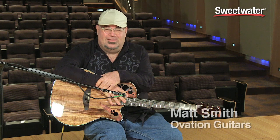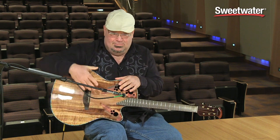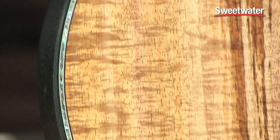Hi, I'm Matt Smith. I'm here at Sweetwater for Ovation Guitars, and the guitar I'm playing is the beautiful CT44P. It's got a gorgeous koa top. It's got pearl inlays and abalone inlays around it.